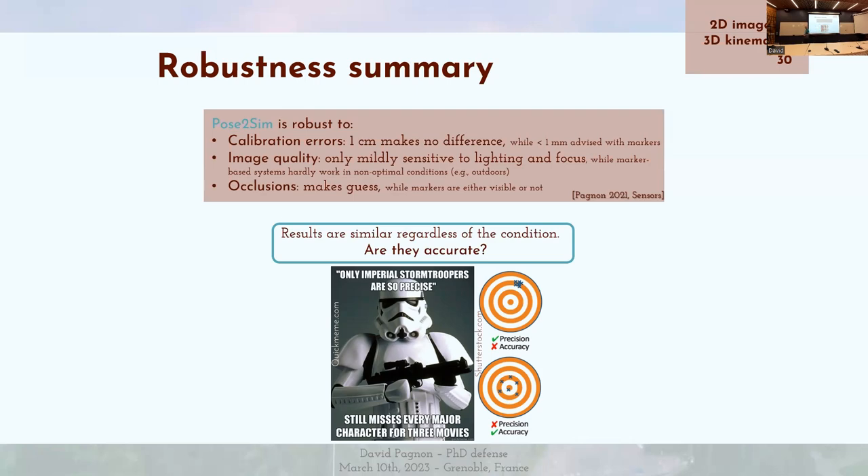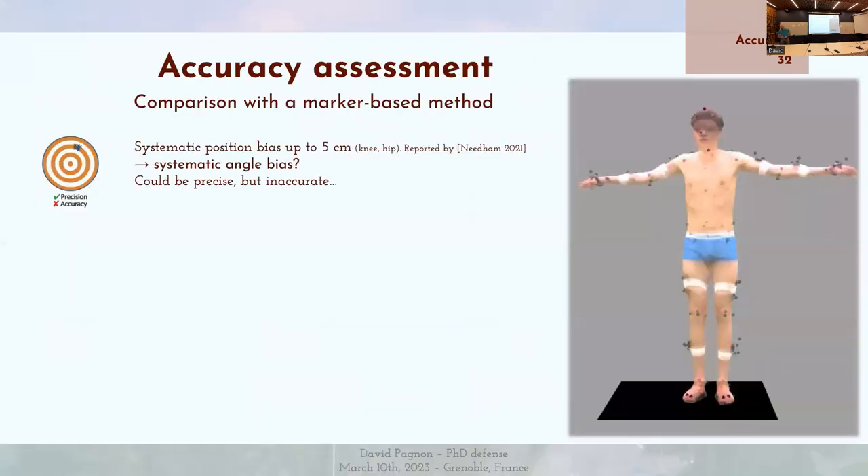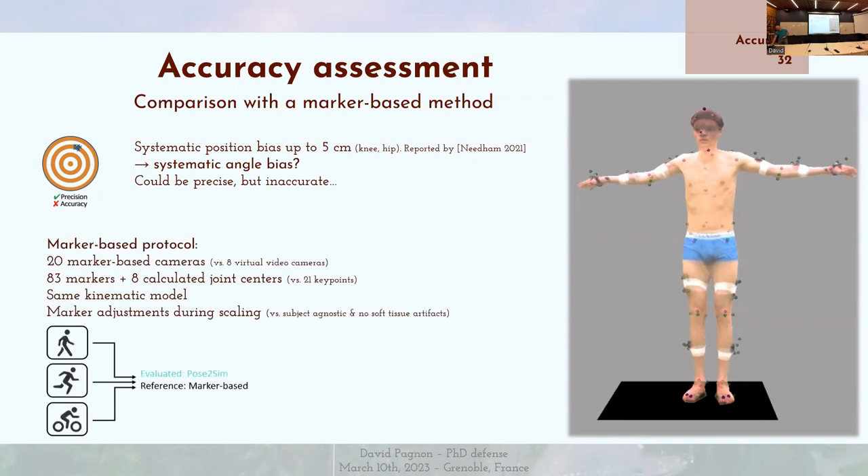We've seen that results are similar regardless of condition, but are they accurate? We're not sure — they could be consistently off in the same direction. Accuracy needs to be assessed. It has been shown that pose estimation methods have a systematic position bias of up to five centimeters, especially in the knee and the hip. You can see a consistent bias here. So it's logical to think this will lead to a systematic angle bias — it could be precise but inaccurate.